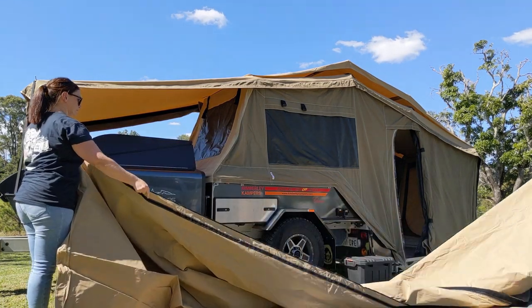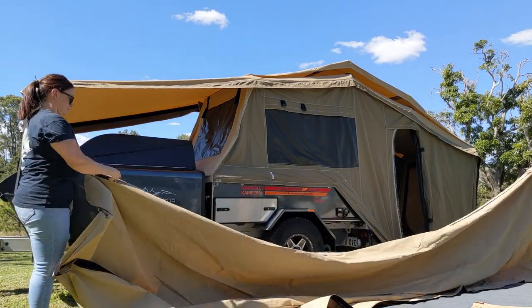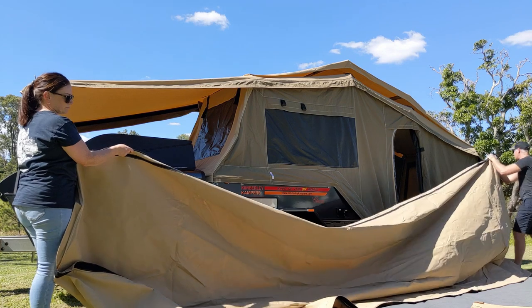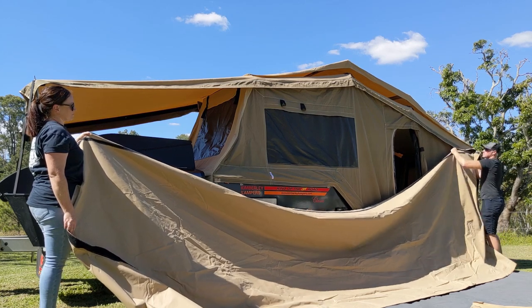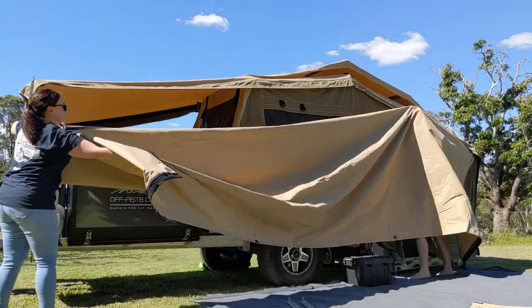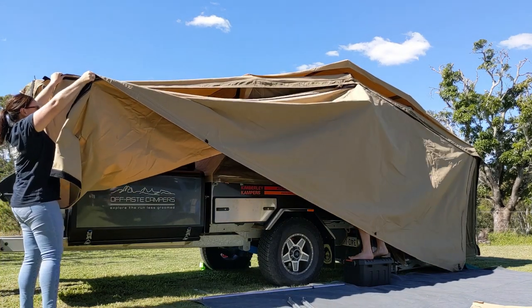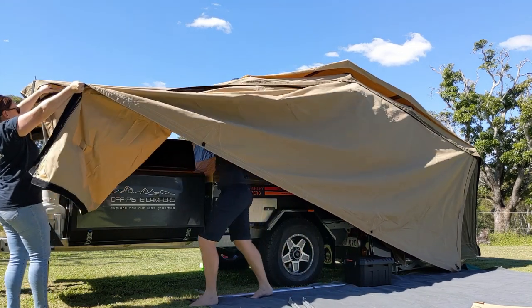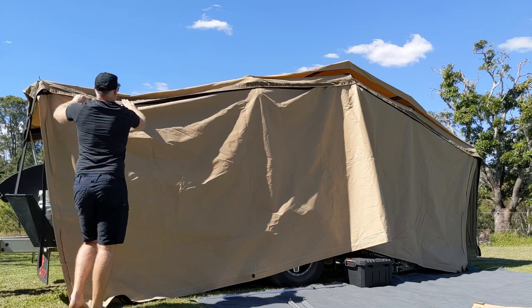The zipper's on my side right here, and you can see at the top there's velcro sitting on the top of the awning. I've got the zipper down at the end here — the zipper will zip onto this side. Zipped on nicely. There is a handle on the zipper. We let the awning fall to the ground — you can see what I mean about the velcro.